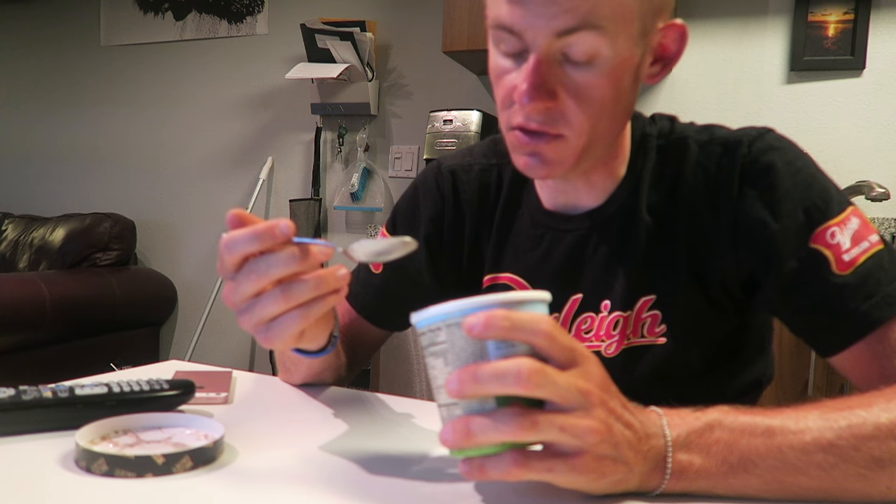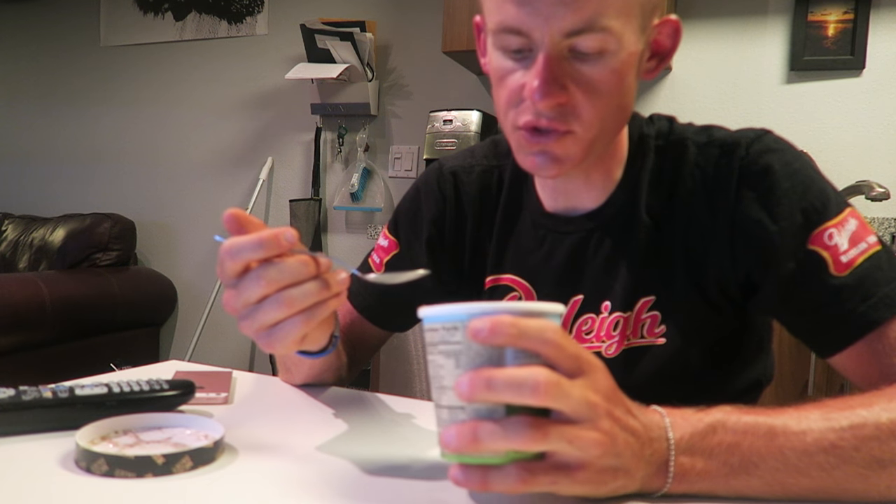Wow, that's almost like a fudge brownie type of thing. It says chocolate sandwich cookies, but that definitely tastes like a fudge chocolate or chocolate brownie. That is oh my god — it's hard to believe that's not milk chocolate, because it tastes almost literally like milk chocolate.